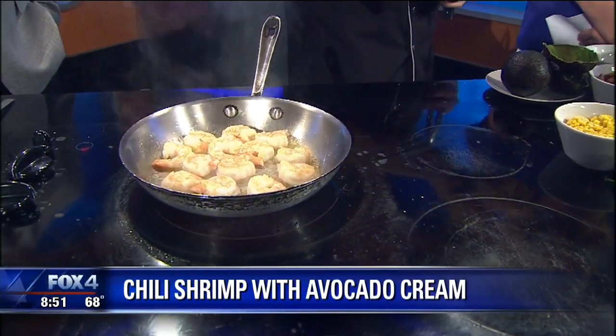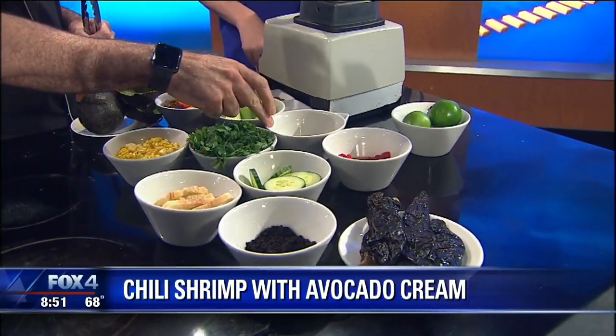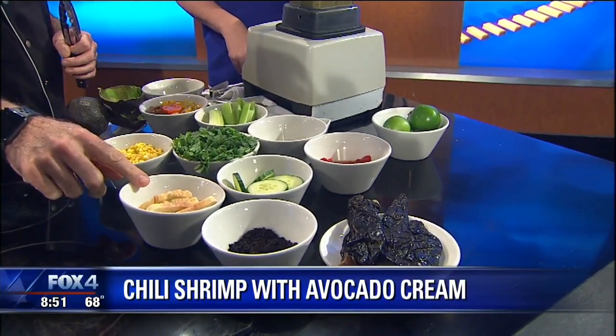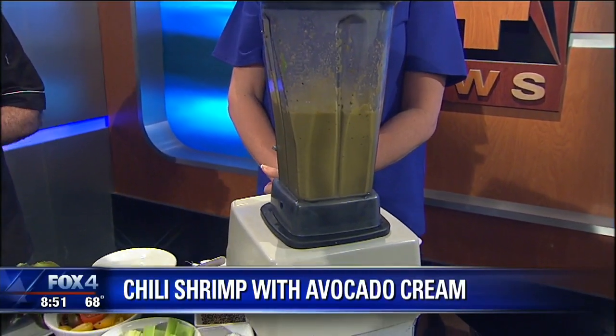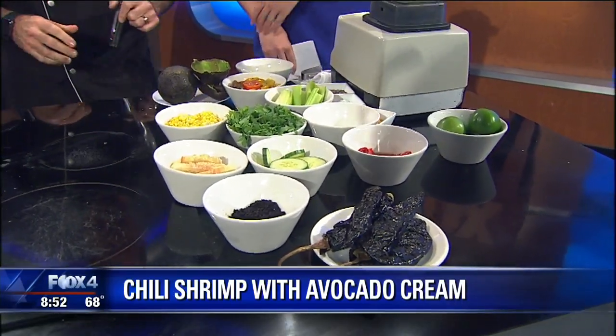Now to make the sauce, it's very simple. We've got cucumbers, red peppers, cilantro, a little bit of lime juice, celery, avocado, and a little bit of day-old bread to thicken it up. We put it in the blender, add salt and pepper, season it really well. That's our sauce — it's like an avocado gazpacho. I like that.